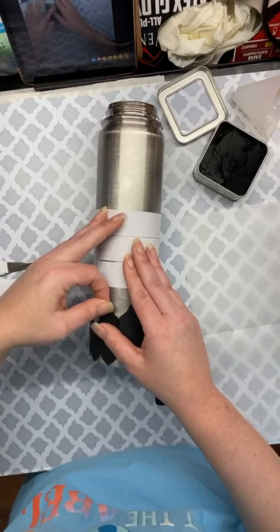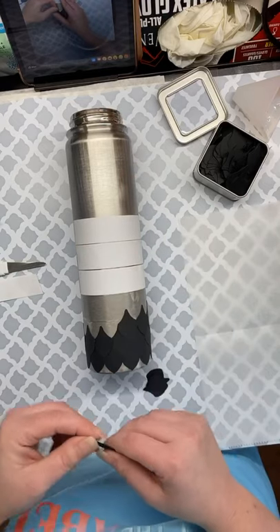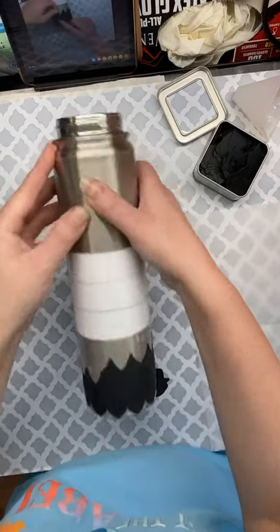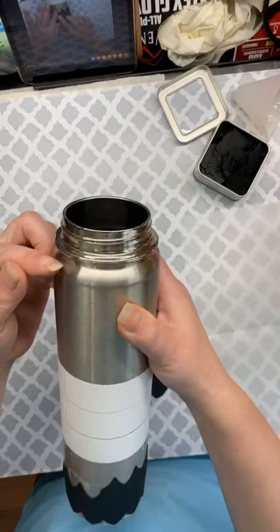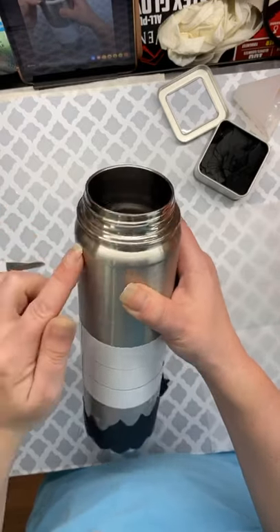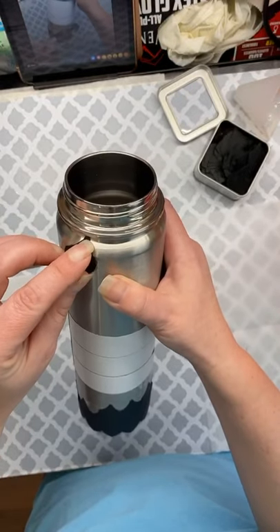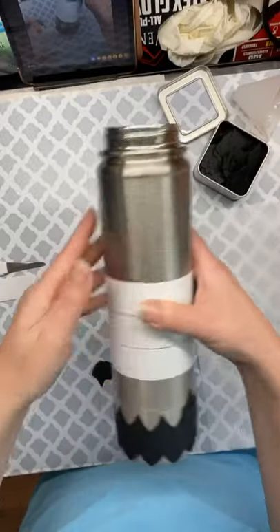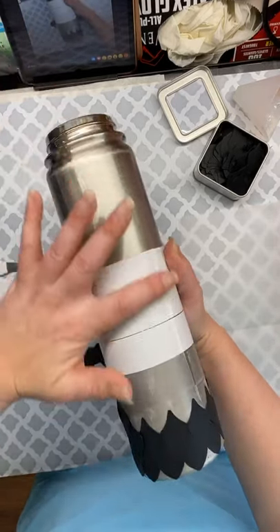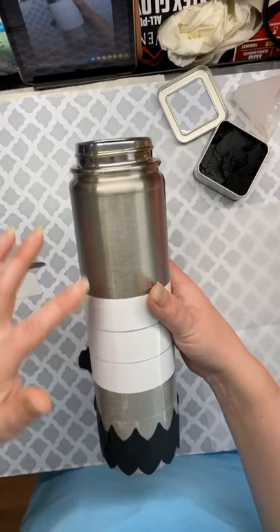I'll tell you the next few steps. After I get all my dragon scales placed all the way up the cup — this is a Hydro Flask and I'm stopping right here at this curve — I will Mod Podge the whole entire thing. I know, I don't like Mod Podge either, but it's so important to seal these well.